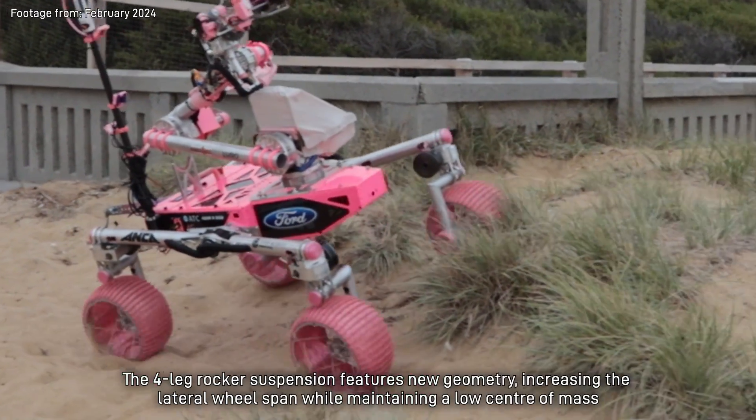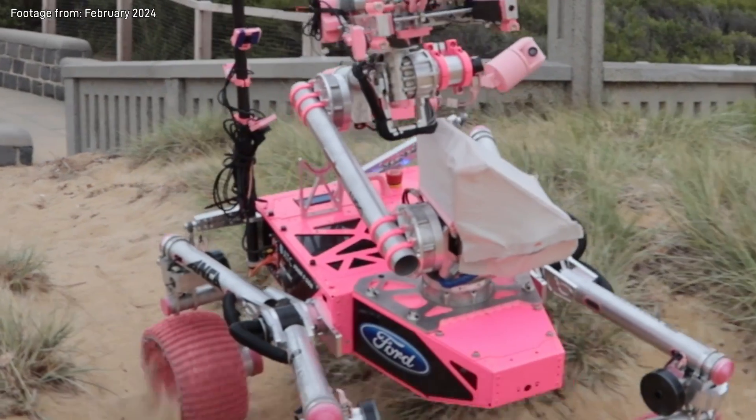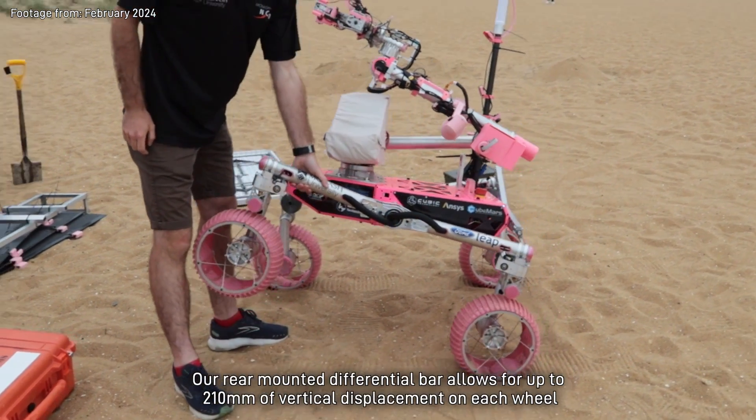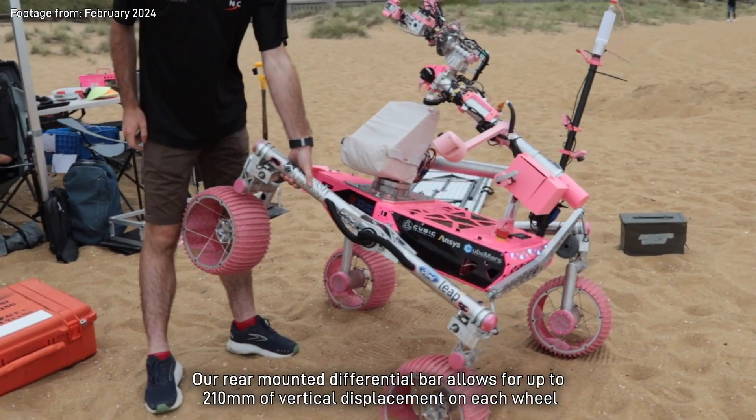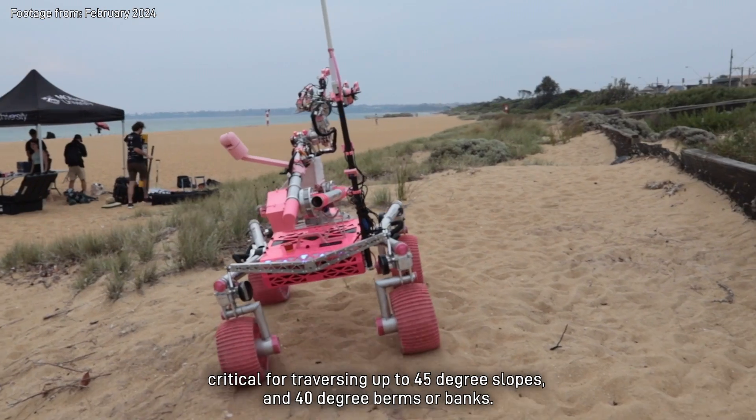The four-leg rocker suspension features new geometry, increasing the lateral wheel span while maintaining a low centre of mass, ensuring stability over extreme terrain. Our rear-mounted differential bar allows up to 210 millimetres of vertical displacement on each wheel, critical for traversing up to 45-degree slopes and 40-degree berms or banks.